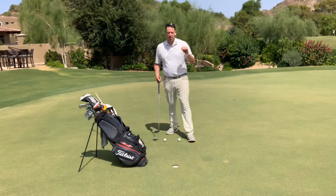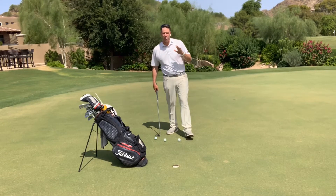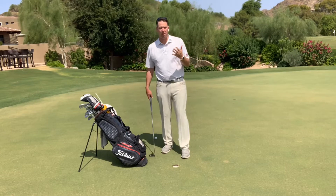Okay, today I wanted to talk a little bit about a drill that would be great for you to try to determine what type of a putter you are.